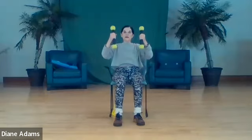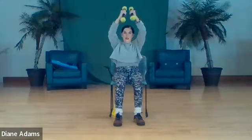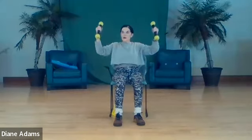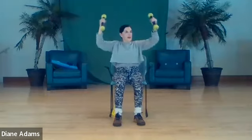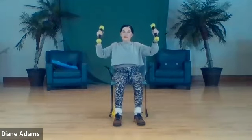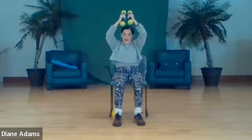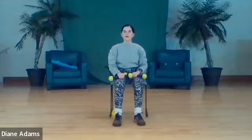Now weights face each other, lift and pull down - one, two, three, four, five, six, seven, and eight. Weights down, lift and roll the shoulders back, down and around. Nice inhalation - I think some of you are holding your breath. Ready - inhale, exhale.